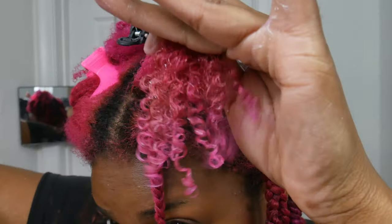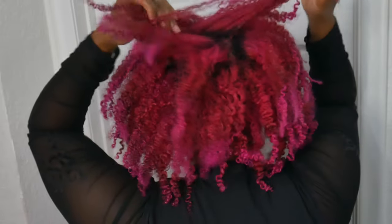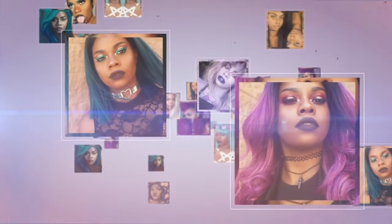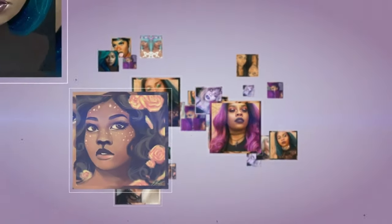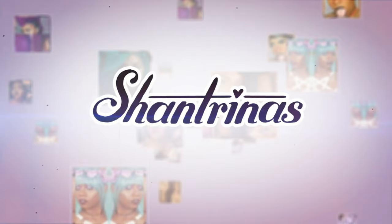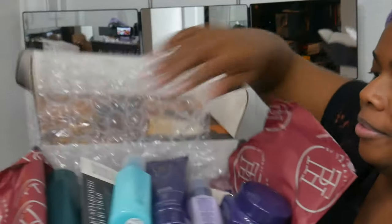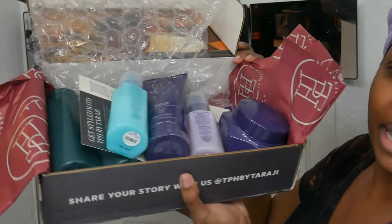Hey guys, it's Shantrina. I feel like it's been forever since I've done a braid out tutorial, so let me show you what I'm using lately and how to achieve this really cute braid out. TPH was kind enough to send me some items to try out, and I wanted to do a braid out today so I'm going to show you how I did it.